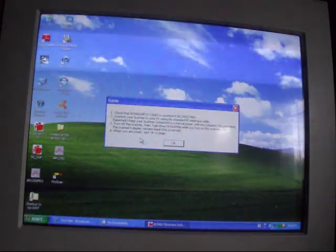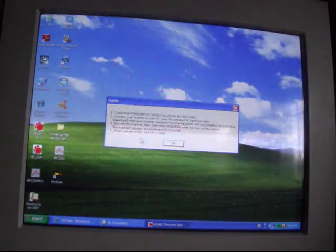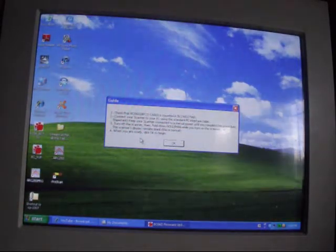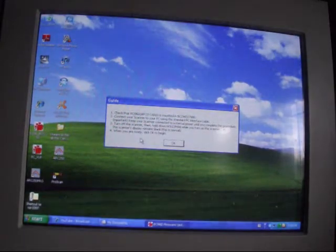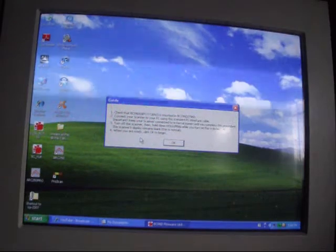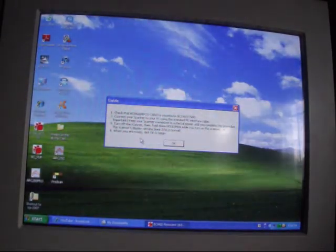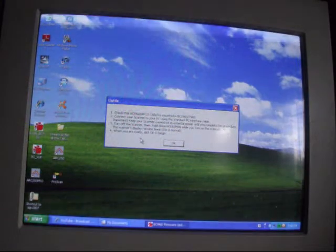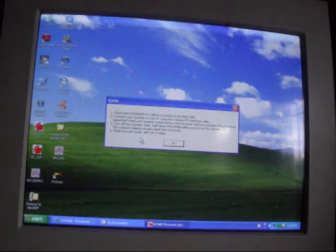Connect your scanner to the PC using a standard PC interface cable — yes, that's done. Important: keep your scanner connected to external power until you complete the procedure — done. Turn off the scanner, then hold manual while you turn on the scanner. That's the point that puts the screen in dark mode, in firmware mode — what I now call paperweight mode. It says the scanner display remains blank; this is normal.